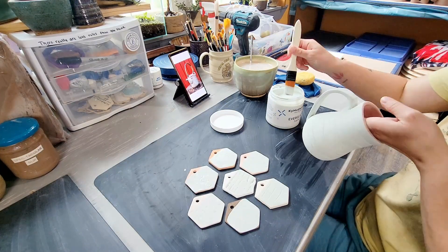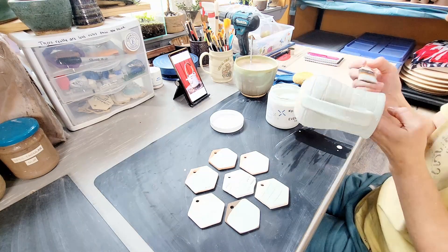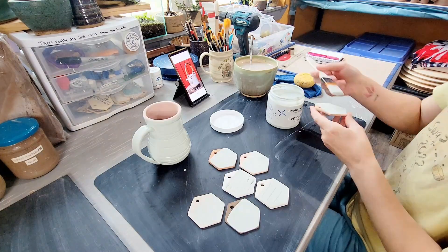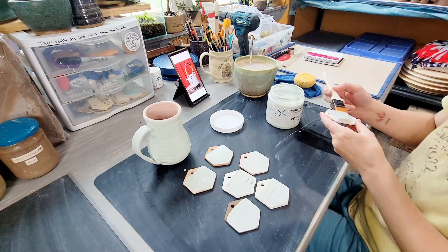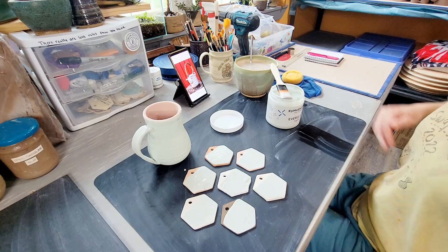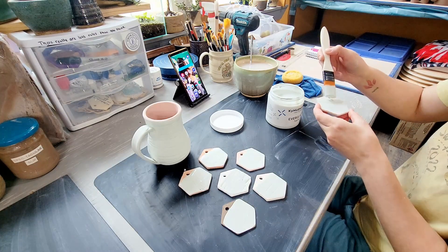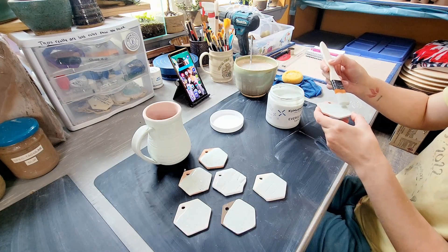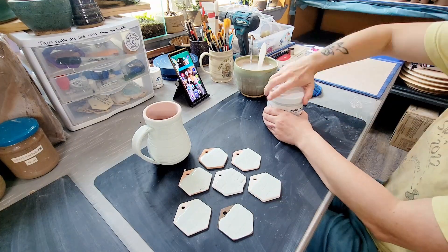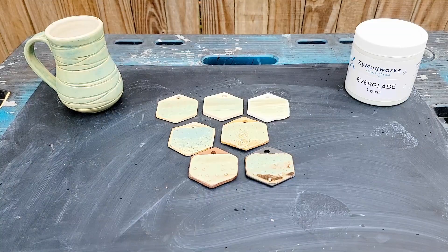I like to test glazes on lots of different clay bodies to get a general idea of how a glaze is going to behave on different colors or surfaces. Everyone out there is working with different kinds of clay, and maybe one of these tiles can help you guess at what might happen for you. As always, I strongly recommend that you make your own test tiles and fire them in your own kiln. Fire your tiles exactly how you would fire your normal work. There are a lot of different factors that go into how a glaze is going to turn out. The best way to see how a glaze is going to work in your kiln, on your clay, with your application, is to do your own testing.